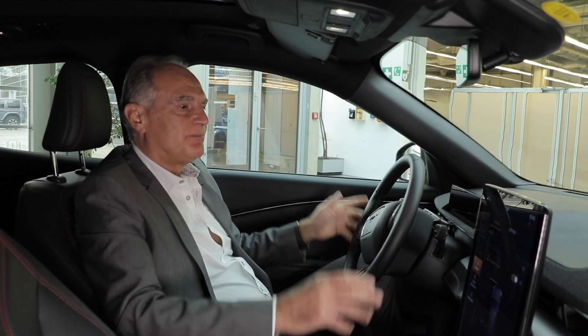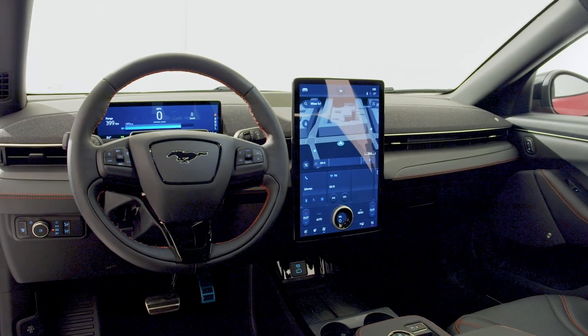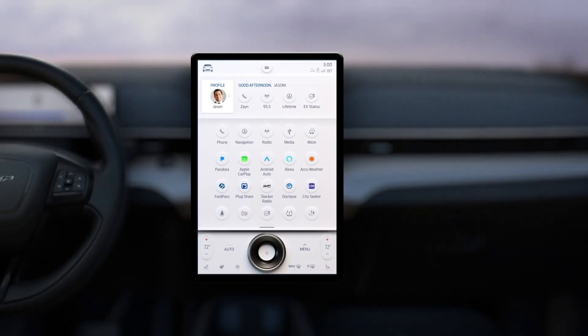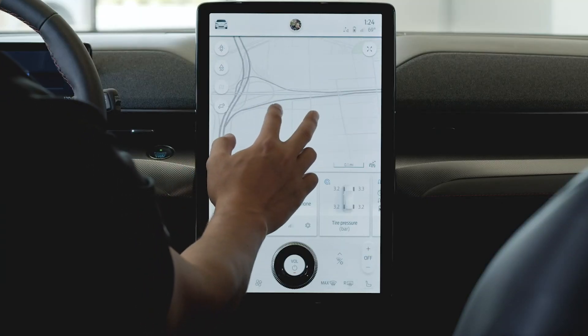In front of the driver there is a 10.2-inch screen with all the important information. The major element is a 15.5-inch screen centrally positioned. Most functions are inside the screen, so there are not that many buttons any longer — apart from the volume, which we felt was important to maintain. Customers really liked the idea of keeping the rotary volume button. Of course, it works like a normal smartphone or tablet — you can pinch and swipe with touch.